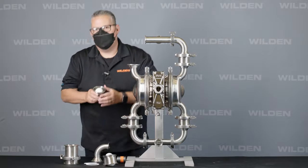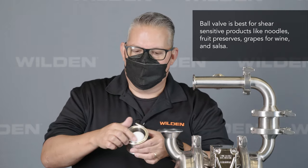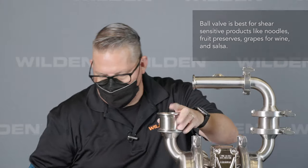Wilden also offers a ball type valve, which gives you a half-inch solids passage. The ball sits in the housing and goes into the spacer. If you wanted to change out the gasket material, it's as simple as removing the rubber gasket and replacing it with PTFE.